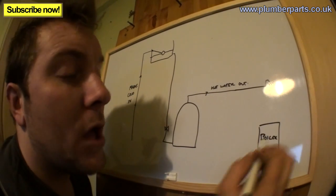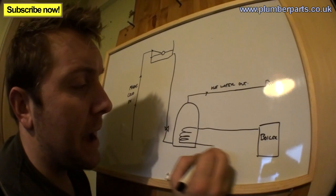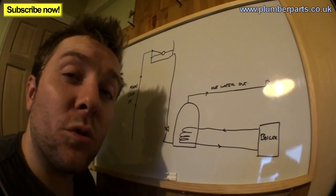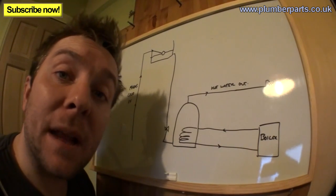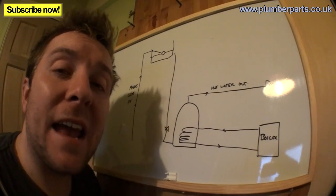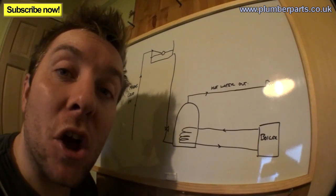Coming from our boiler, we'll have a flow and return that goes into the coil and then back to the boiler again. A lot of the time a heating system has special controls on them, known as a Y-Plan, or an S-Plan system, or a C-Plan system — there are so many different types. If you want to learn about those systems and how they control the temperature of an indirect hot water tank, just go and have a look at our other videos.